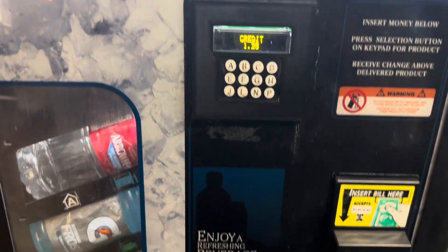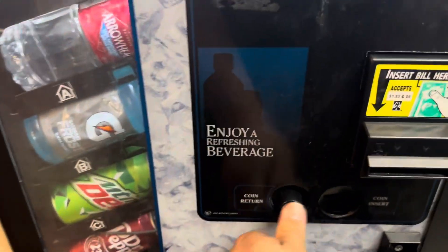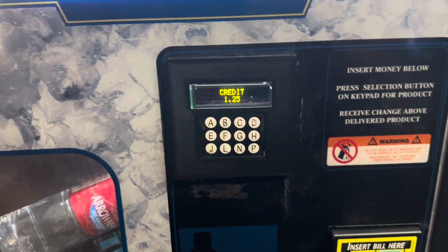I've got $1.25 left. Unfortunately, that's not enough to get a soda out of this machine. So I'll just get my change back.